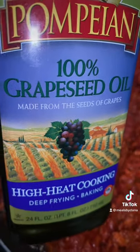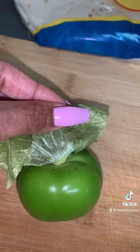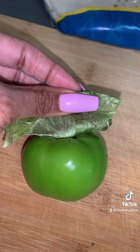Off camera, go ahead and get some grape seed oil cooking and heating up in a pan so we can get our meat nice and seared. After that, the tomatillos need to be peeled and cleaned.